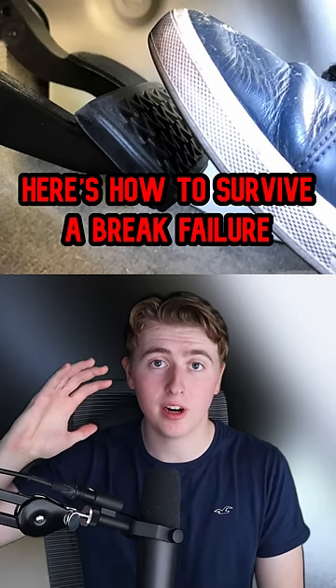Here's how to survive a brake failure. Imagine the light turns from green to red, so you hit the brake but nothing happens. The first thing you'll want to do is put on your hazard lights, then honk your horn to alert others.